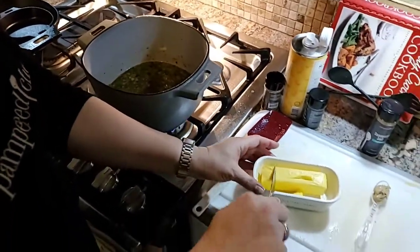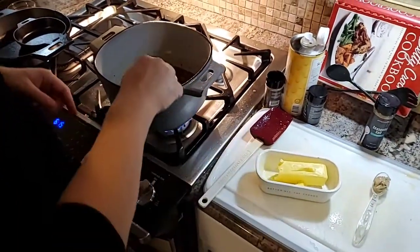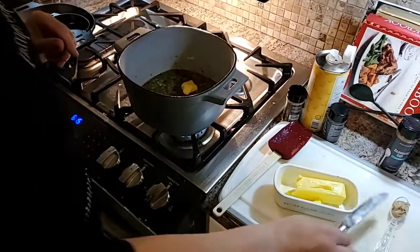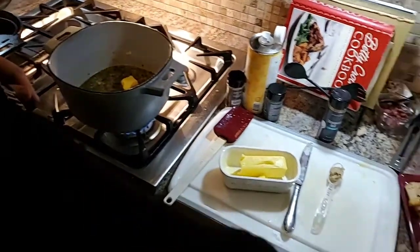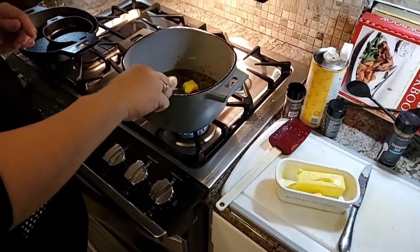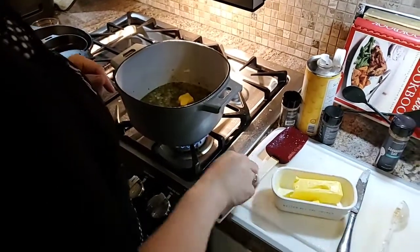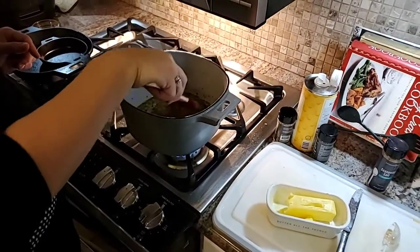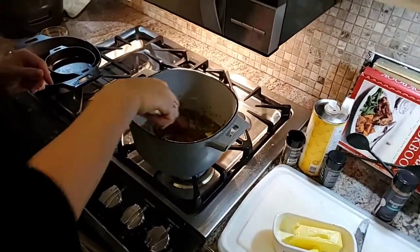Now I'm adding some butter. Butter is life — we love butter here. And we're going to add in some Dijon mustard. We're going to get this butter melted and stir in the Dijon mustard.